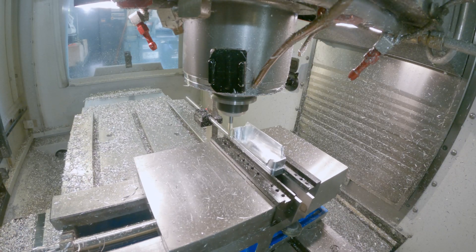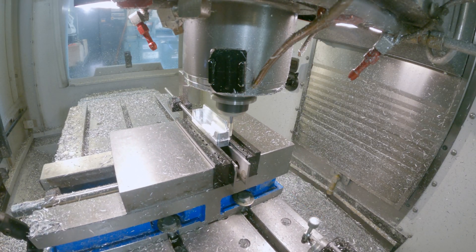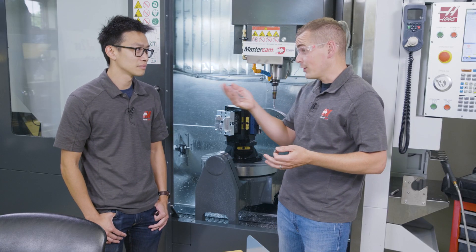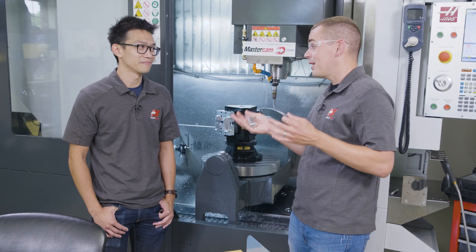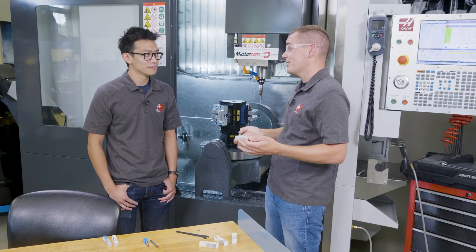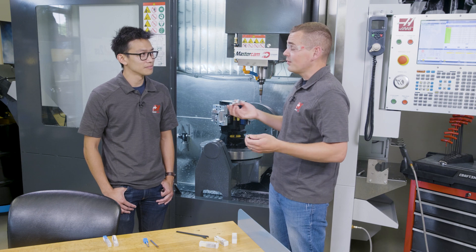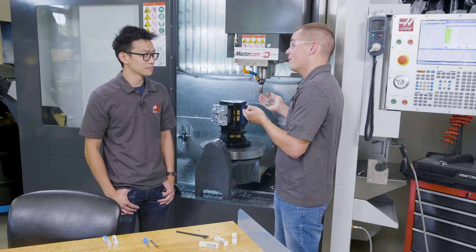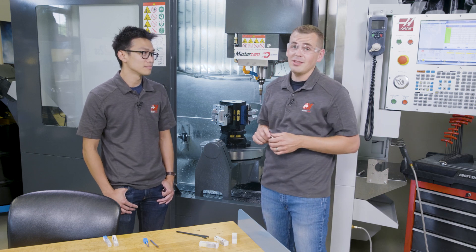As we both know, Adam originally cut this part on our VF2SS over here, and he was using generic tooling that he ordered from an online source. He had some struggles with that — we definitely heard that machine squeaking and squawking and some chatter. And when we went to go from a small little test batch to making 200 of these things for the HTEC event this year, we really had to move this over to our 5-axis machine and optimize the process.